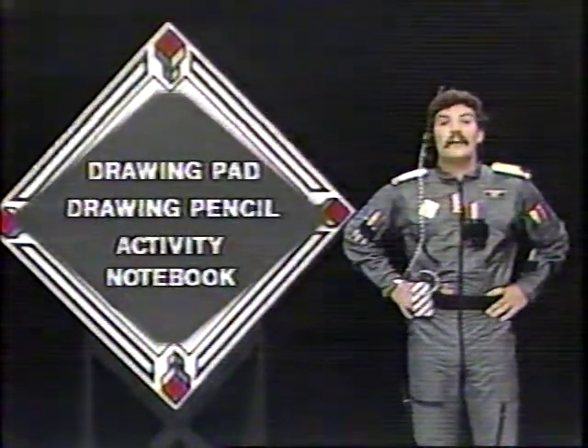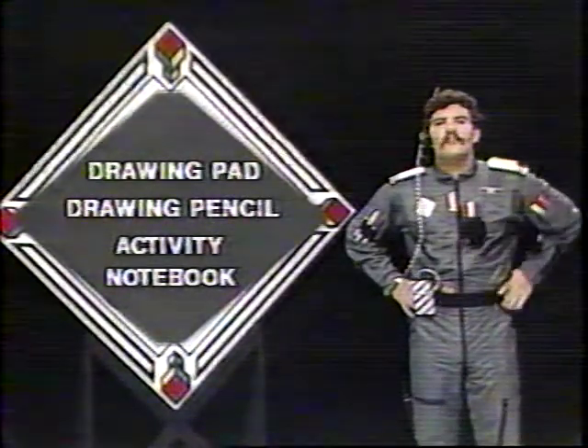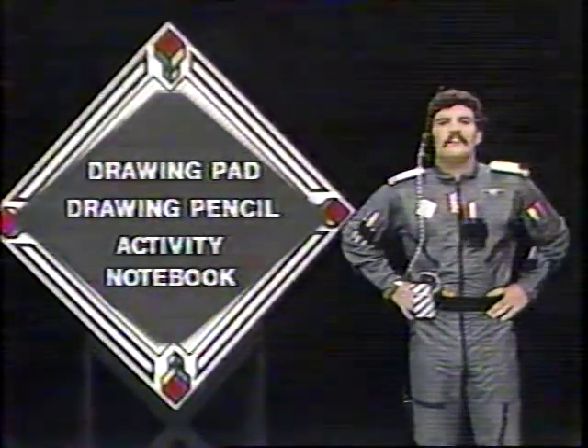Now, here's what you need to follow along today. You need your drawing pad, your drawing pencil, your activity notebook, so you can participate in the creative drawing challenge. You gather those materials together, and I'll be right back.